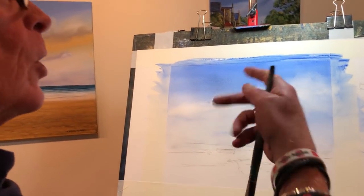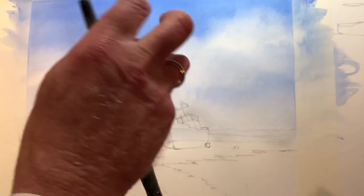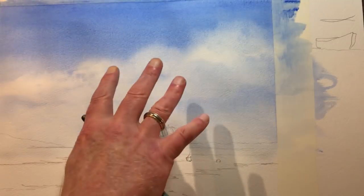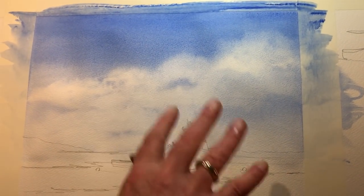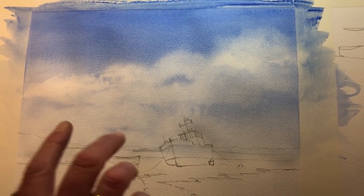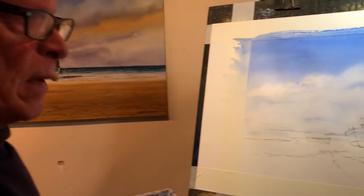Incidentally, what I didn't tell you - unlike watercolours, even though I put a lot of water onto the sky and had the paint really watery when I put it on, unlike watercolours it's not going to dry lighter than when you put it on. It's going to stay the same colour as when you put it on. So allow for that - just make sure that you get the right colour on straight away.